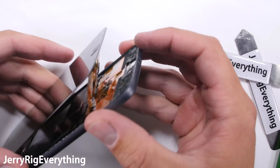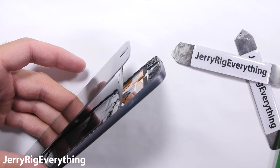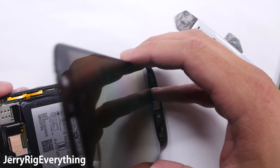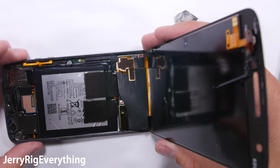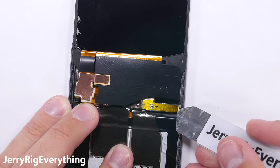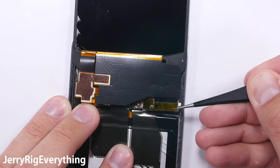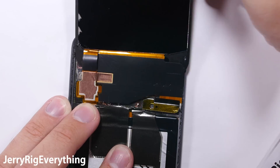If your screen is already broken you don't need to be as careful, but I'm going to reuse my screen so I'm taking special care not to damage it. This screen has the same Lego-like connections that we see on most every other phone — Samsungs and iPhones. Remove the protective metal covering and then unsnap the screen like a little Lego from the motherboard.